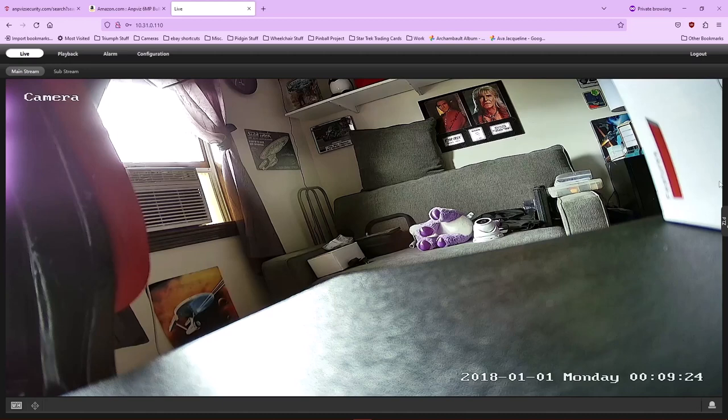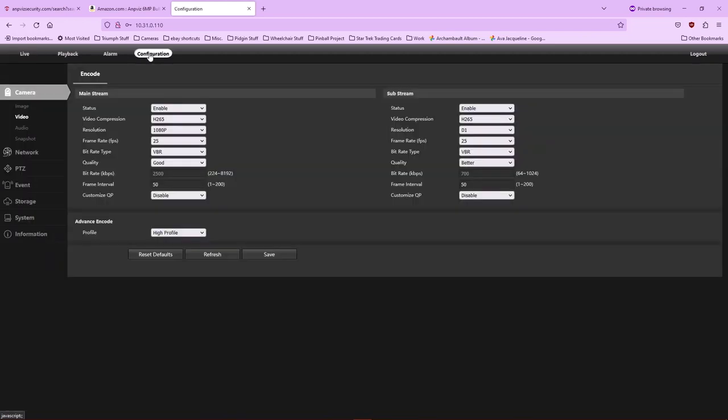I hate it when you have to keep the highest resolution to get the full field of view. I like that this camera maintains it — so when we put this camera outside, the field of view should stay the same no matter what resolution setting you use.